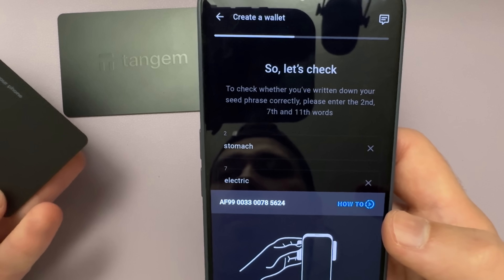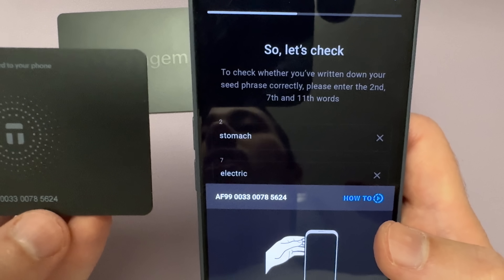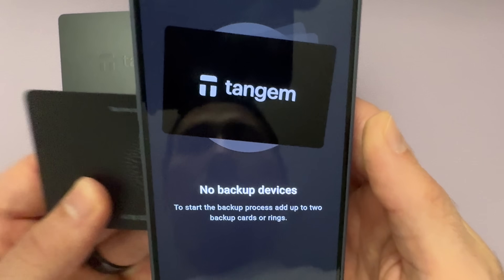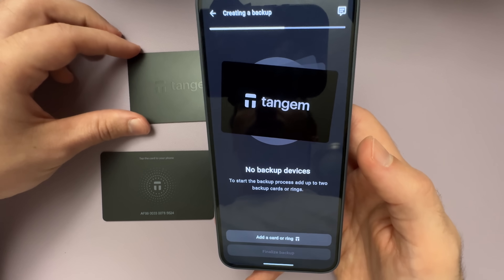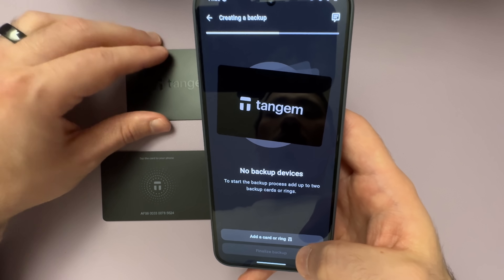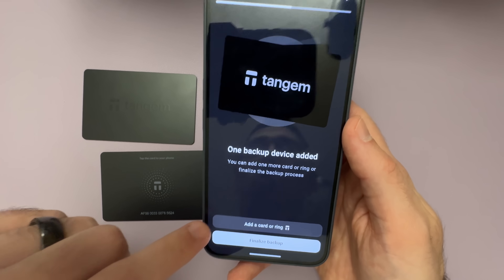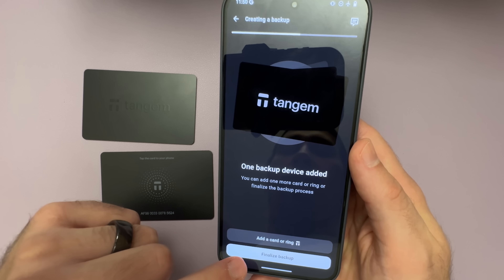Now we need to scan — for me it's card 5624, and as you can see it says on the card 5624. Then we need to add our backup card. Whether you have two or three total cards, you'll need to scan the additional one or two cards. Tap Add Card or Ring and scan your second card. If you had a third card you'd tap Add Card or Ring again; I only have two so I'm going to finalize the backup.